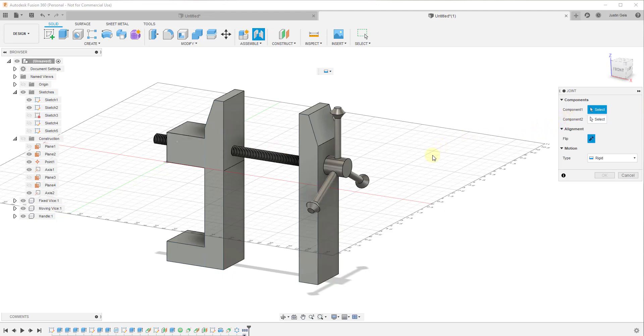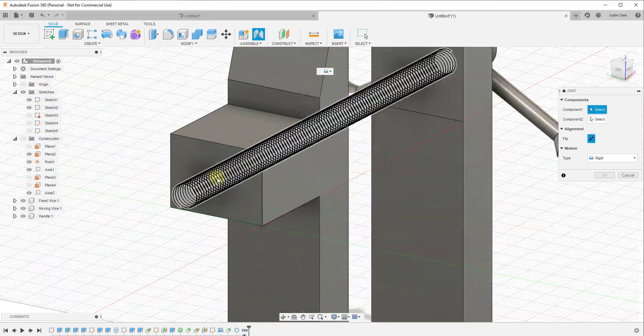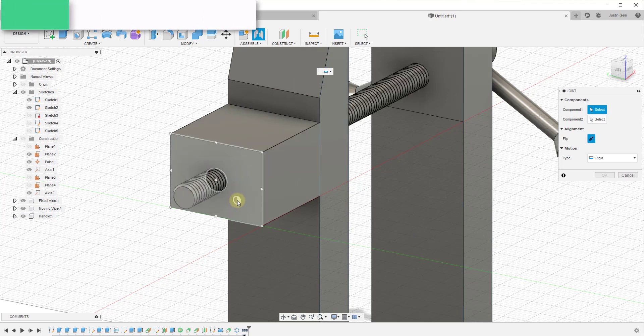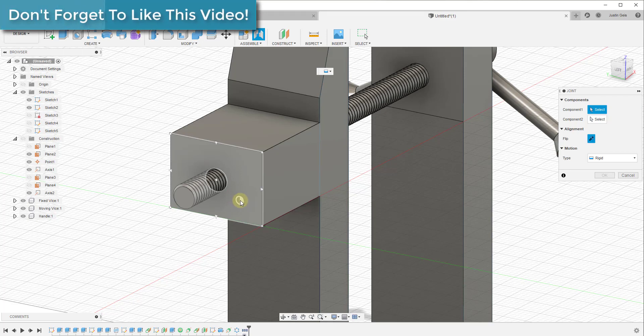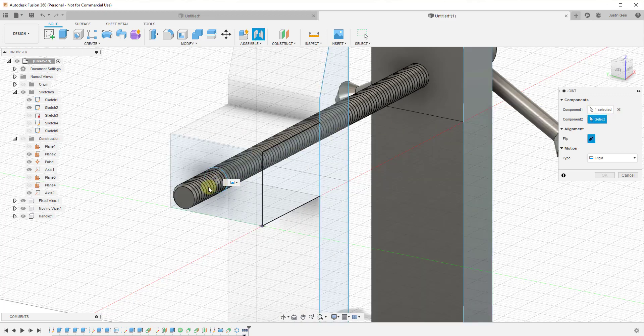The way joints work inside of Fusion 360 is that they need to have the same base point in order to work properly. So in this situation, I'm going to set a joint based on this hole right here. You can mouse over this and hold the Control key, and your marker will inference to different points. In this case, we want to inference to the center point — that's going to be our first component.